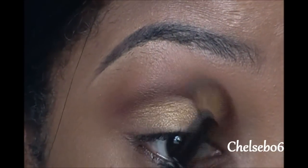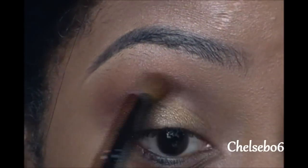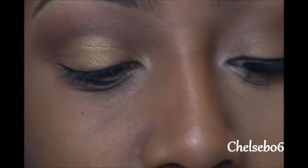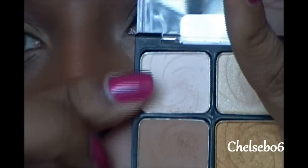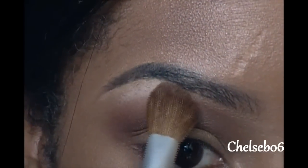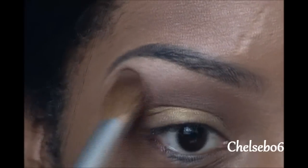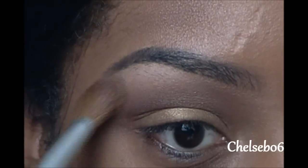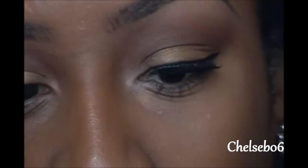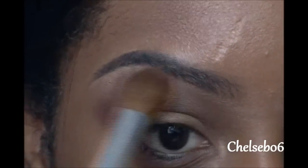Of course, we are going to blend it out so it's not super harsh. For my highlight, I'm using the same big brush we started off with, and I'm mixing these two colors from the Vanity palette and just applying this right underneath my brow, blending it down into the browns we have down below. I'm going to take a little bit of that light shimmery gold color and just place it right over it.